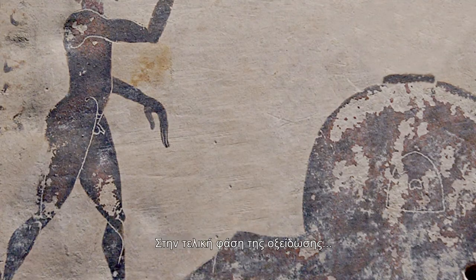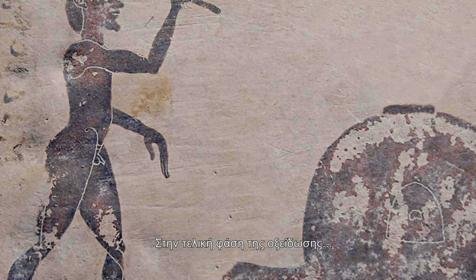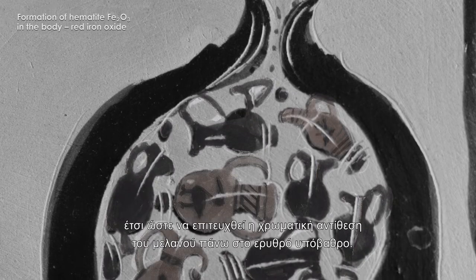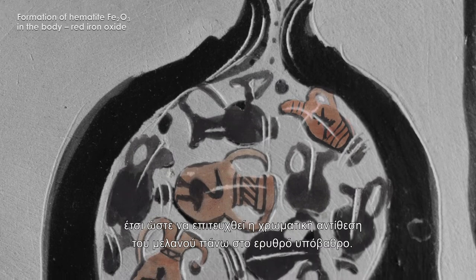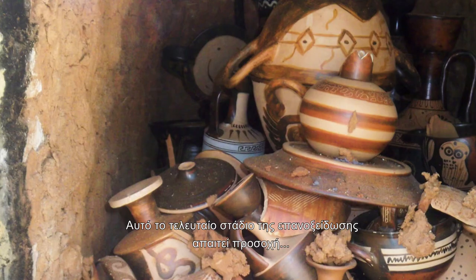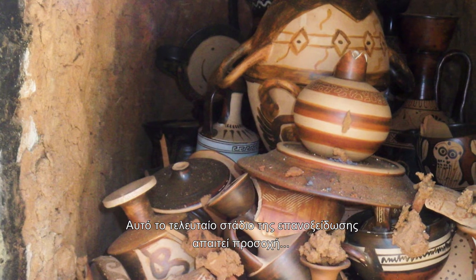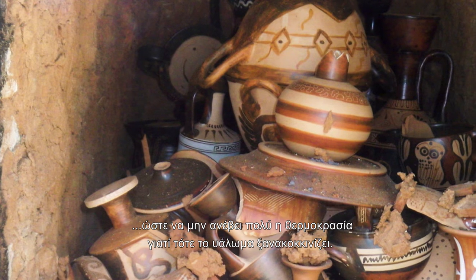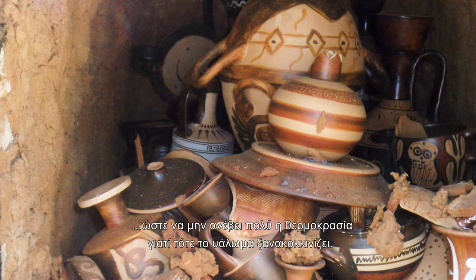In the final oxidising stage, the potter opened the aperture in the kiln, so increasing the temperature. Thus, the colour contrast between the black glaze and the red ground of the body was achieved. This final stage of re-oxidation demands considerable attention to ensure that the temperature does not rise too much, in which case the glaze turns red again.